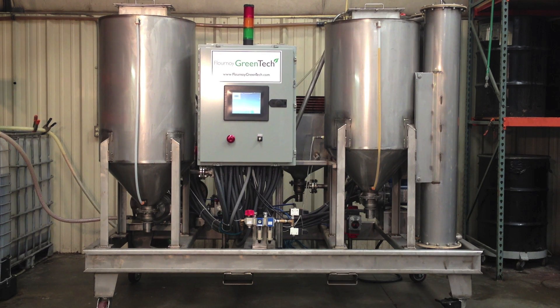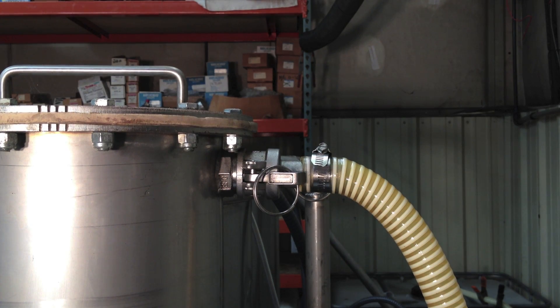The finished biodiesel is then pumped through the ion exchange resin that will remove any impurities and pumped into your storage tank, where it is ready to be used.